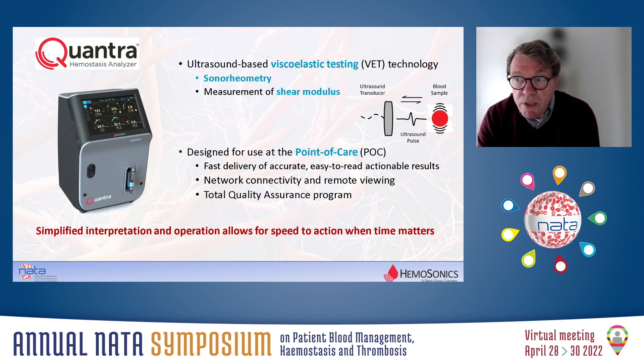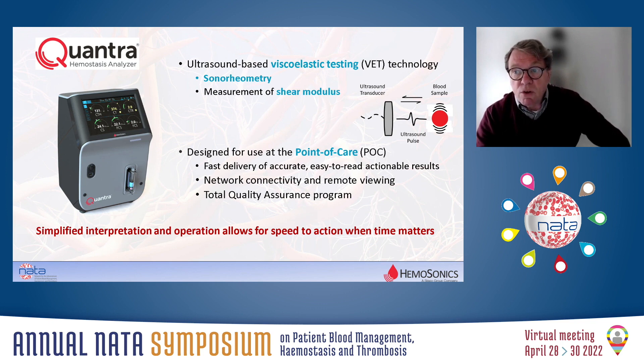The Quantra system is a small tabletop device which has really been designed for use at the point of care. Importantly, the system allows the direct measurement of the physical properties of the whole blood sample, referred to as the shear modulus, and is doing that by applying ultrasound technology, referred to as sonoreometry, which is a proprietary technology of the company.